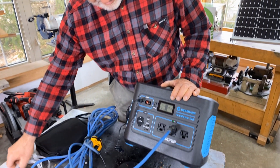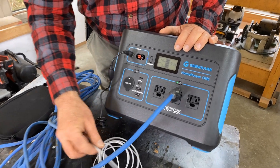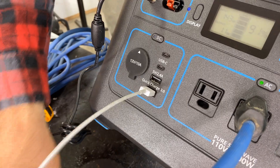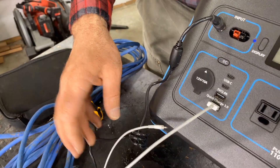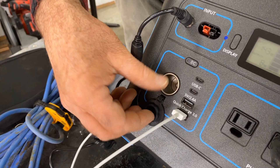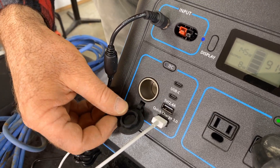Over on this side, we've got USB-C and then regular USB for charging — this is where a unit like this really shines. You can plug your phone in here. If you've got a power adapter for, say, a tire inflator or another device, you can plug that in the power accessory port as well.